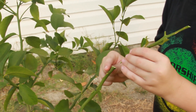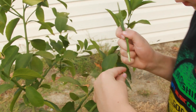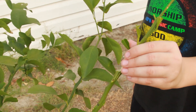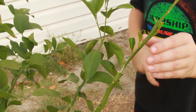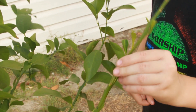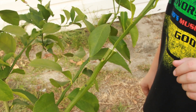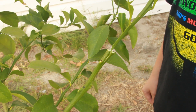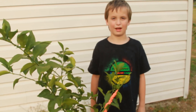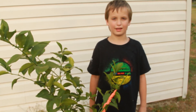Next I'm going to insert the scion wood into the lemon tree. I'm going to press it down about an inch. Make sure one inch of the scion is flushed with the lemon tree. The reason why I wrapped the graft up is because I don't want it to dry out.